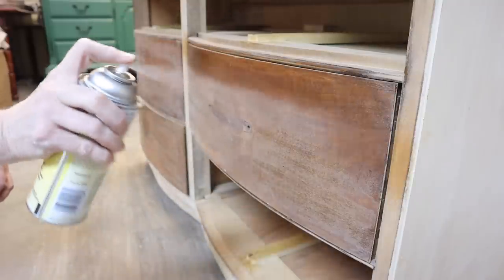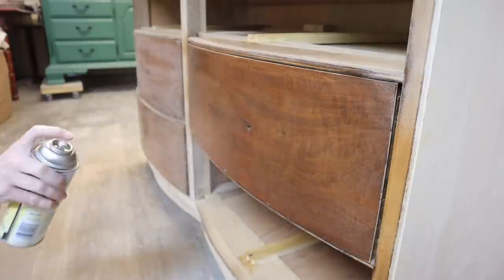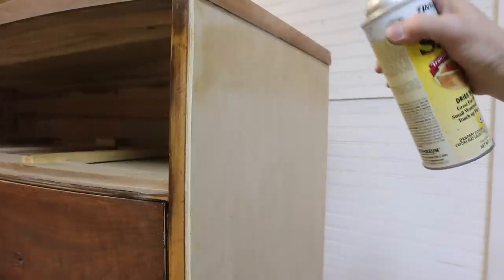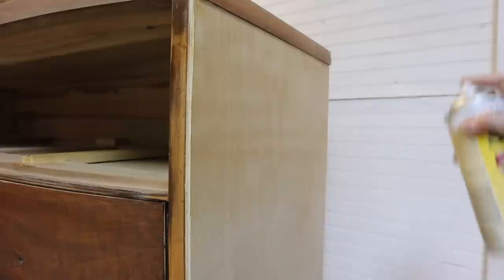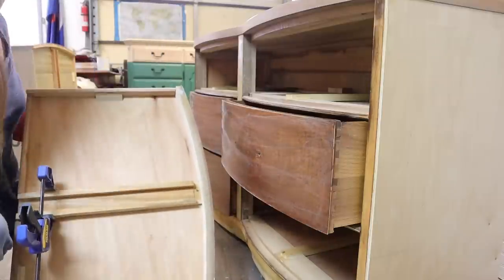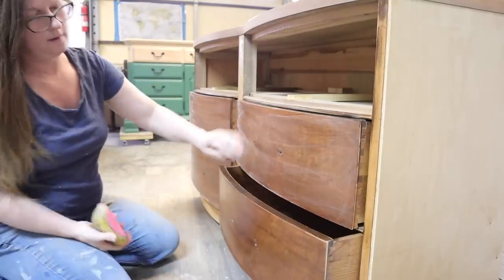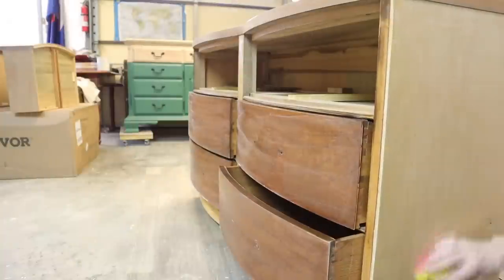You have seen me use clear shellac before. I like to use it on occasion, especially when I'm doing a dark pink color — rather than using white to prime, I use the shellac to hold all the tannins in, prevent bleed-through, and give me a barrier between the wood and the paint. Now that it's all glued up and dried, I'm going to stick that back in and shellac it as well. Shellac does give a bit of a shiny surface, so I'm lightly sanding just to give the paint something to adhere to.